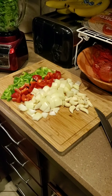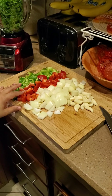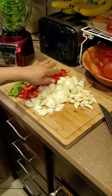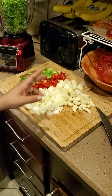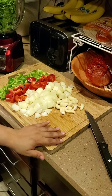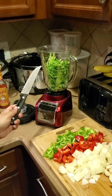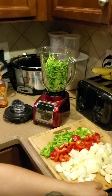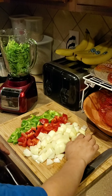One green pepper, one red pepper. Since the onions were big I did one and a half onions, but if you have small ones then do two. Spanish medium size. And then one head of garlic, and I already put one bunch of cilantro in there, and then we're just gonna stick everything in there and grind it up.